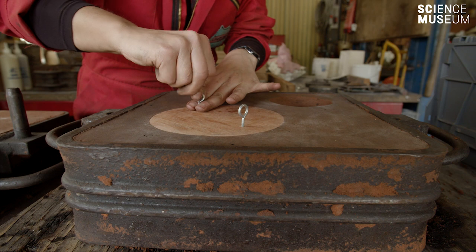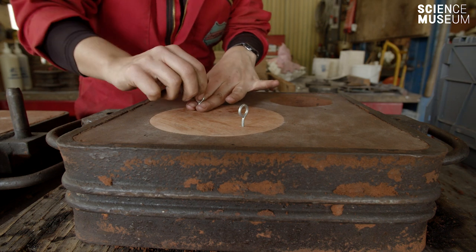So once this is complete, the flask is then put back together and wired shut.